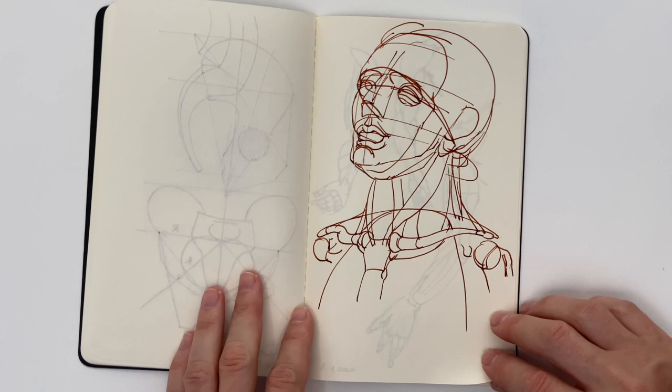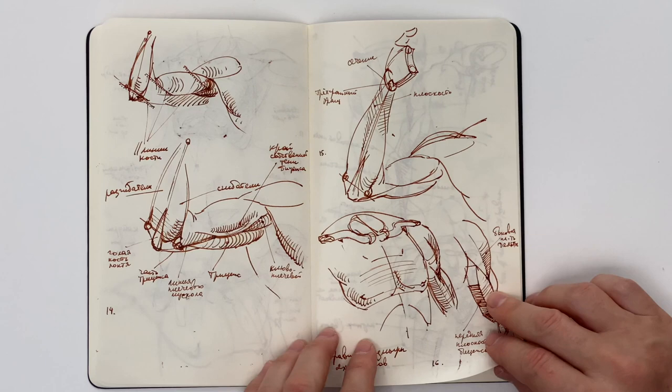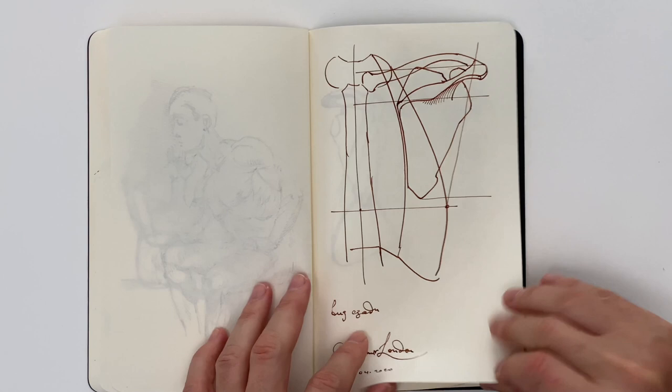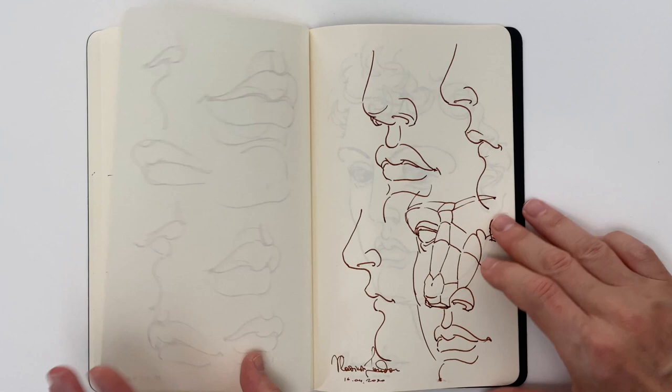You do not hire an expensive Lamborghini to learn driving. Instead, you learn traffic rules and the theory of driving and take practical lessons using much cheaper cars. When your driving skills are good enough, you may think of taking a ride in a Lamborghini. The same applies to drawing — you do not start learning figurative drawing by hiring life models. There are so many things to learn to get prepared for life drawing.